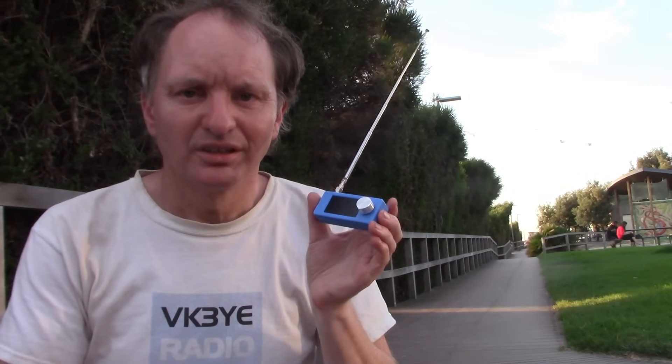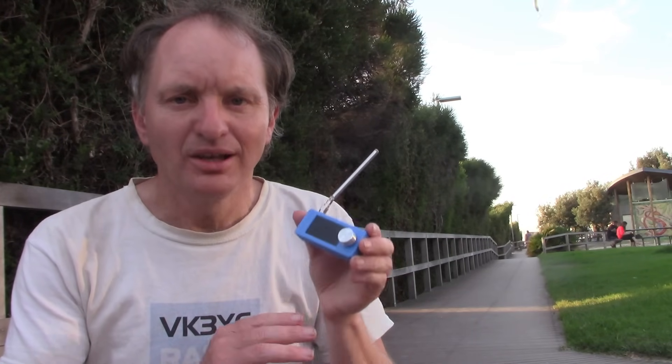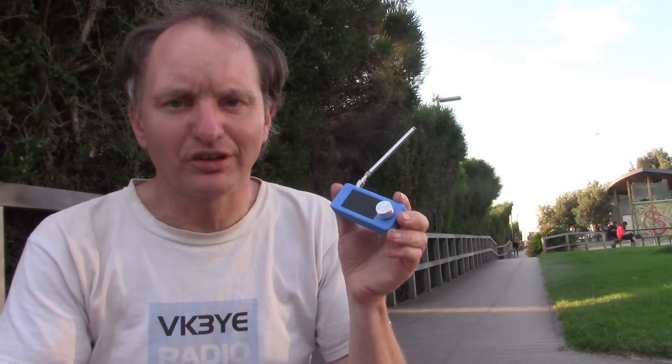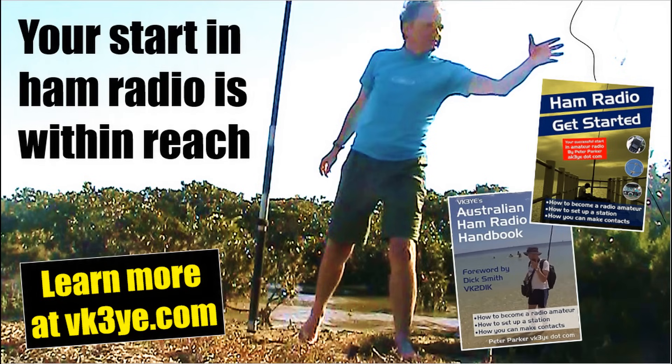This is an amazing receiver. It's not perfect, but I think you'll agree it's quite good value for money. There are many uses — you might just want something to take along for casual HF listening, or maybe you want to build a transmitter but aren't keen on building a receiver, so you can use this as the receiver portion. It's also a handy piece of test equipment if you want a general coverage receiver for testing equipment that you build. I'll link below to websites where you can order one. Enjoy these videos? Want to start in amateur radio? Check out my books — Ham Radio Get Started for USA readers and the Australian Ham Radio Handbook for those in Australia. For more information, visit my website vk3ye.com or search the titles on Amazon.